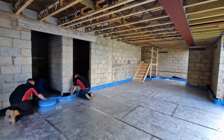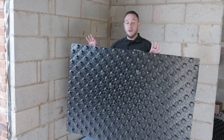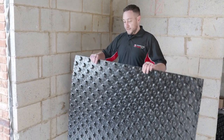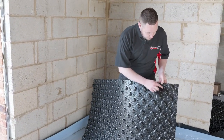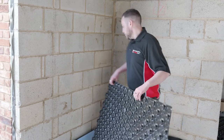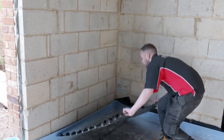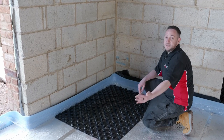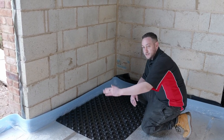So we've installed our edge insulation. Now we're going to get ready to install our egg crate. This particular one is the ProWarm ProCrate. As you can see, it has two different profiles. The idea being that these will interlock with each other. The larger nodules should always be facing where you're starting from, with the smaller nodules facing the next panel that you're going to interlock onto.